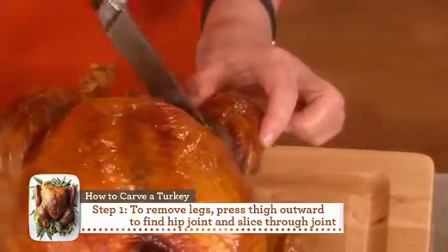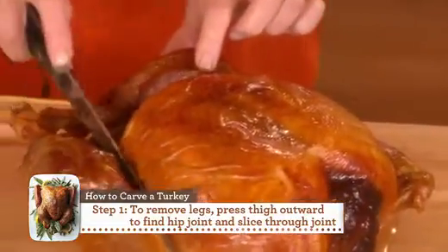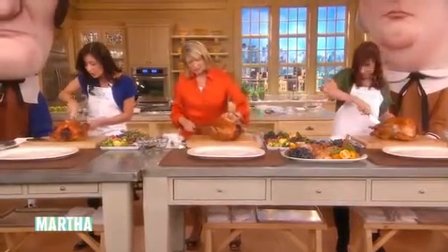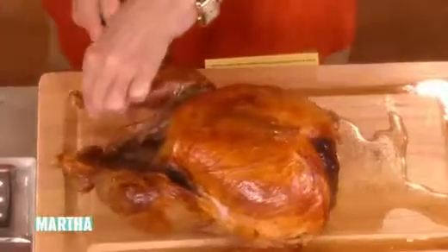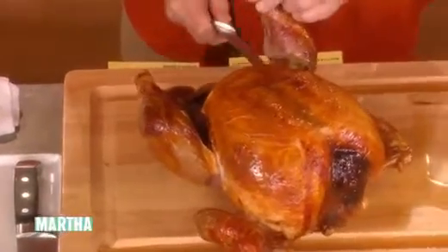Do both legs like that. Go all the way around and try to take the whole drumstick off. You might have to turn the bird a little bit, and then cut the drumstick away from the thigh.